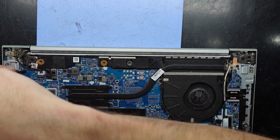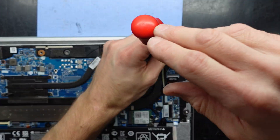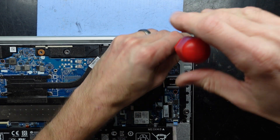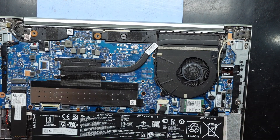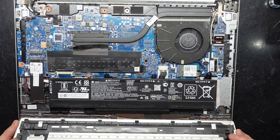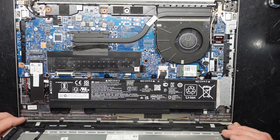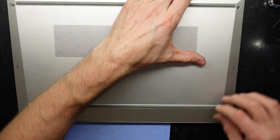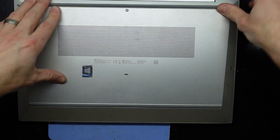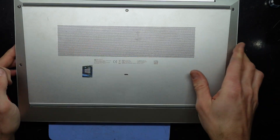Lastly, before I seal it up, I just want to go over the hinges and tighten them up a little bit — they do wiggle loose over time, and you see that on nearly all laptops these days. They're getting a bit more turns than I'd actually want. Then from there, these clips go in the grooves along the front — fold it forward, push it forward, and push down. Then do those extra screws up and that should lock it into place.